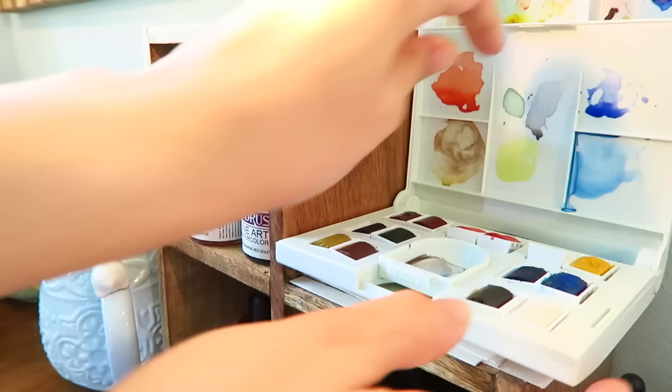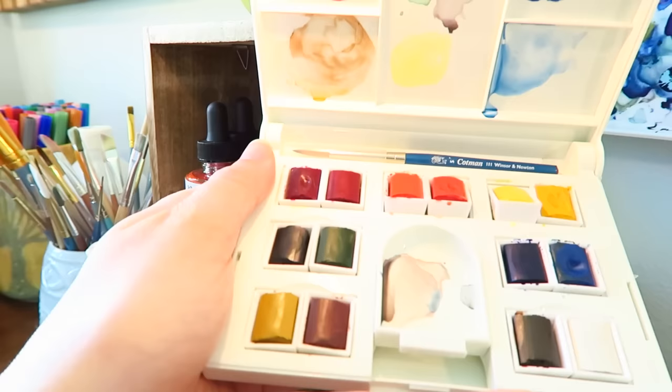The first thing I'm going to be talking about in this video are pan paints, specifically the Cotman series pan paints. I have a half pan set — and I am not a pan paint kind of girl with watercolor. I really like tube paints; I have since I was very little. I started out with the Angora pan paints, and once I was introduced to tube paints, I really never went back.